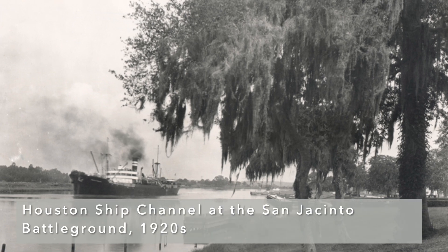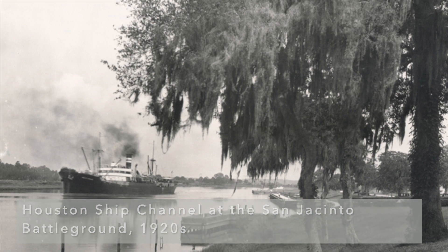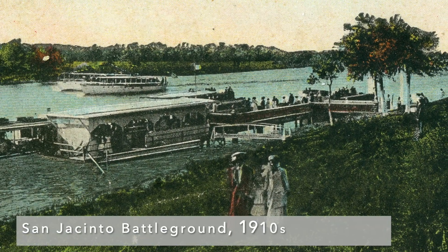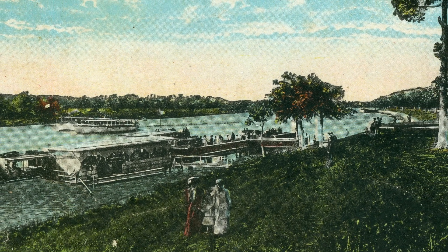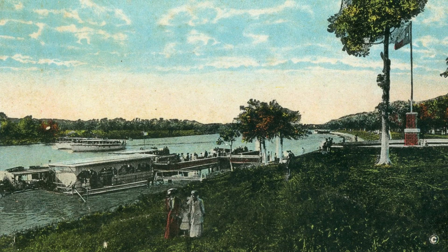Finn originally wanted to build the monument along the Buffalo Bayou. He described his idea as a magnificent white marble staircase that would be like a series of benches along the water for people to sit on. However, one of the landscape designers convinced him to move it because he was afraid that when the ship channel flooded, the oil from the water would stain the steps. Finn agreed, and the monument was built on the highest point at the battleground, in between the Texian camp and the Mexican camp.